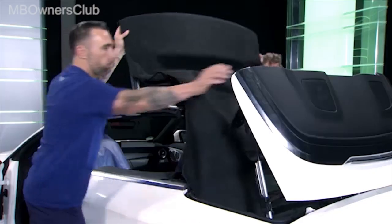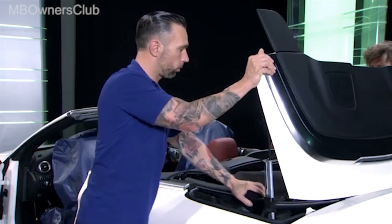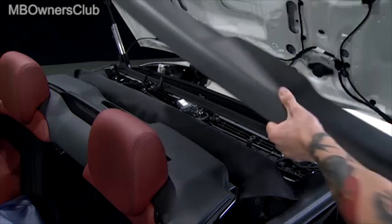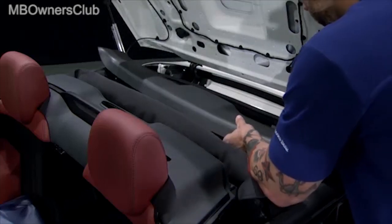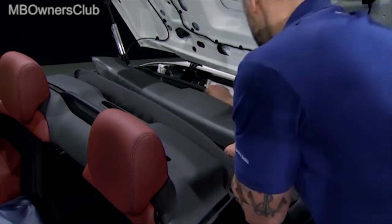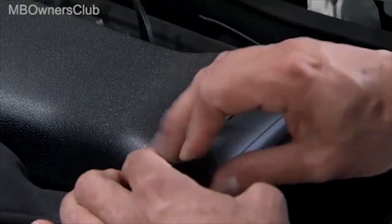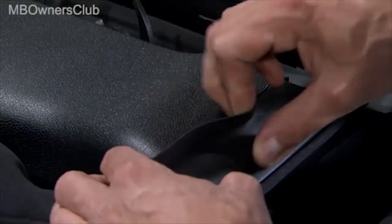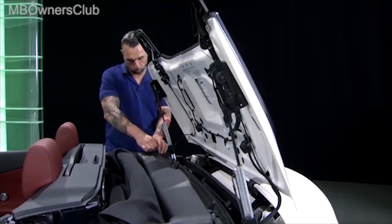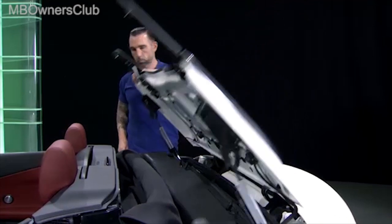Have a colleague help you to open the top manually. Place the cladding on top and clip it into place. Remember to fit the seal again as well. Remove the pin and close the convertible top compartment cover.